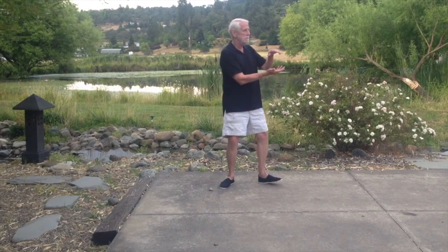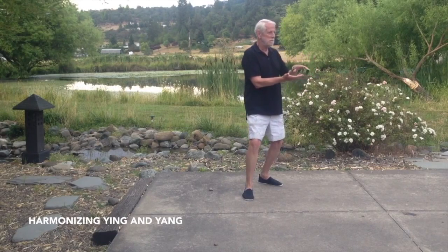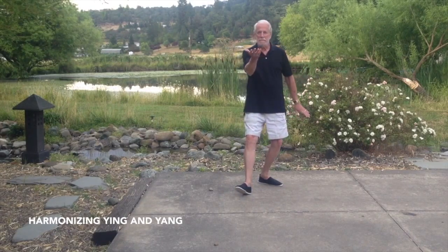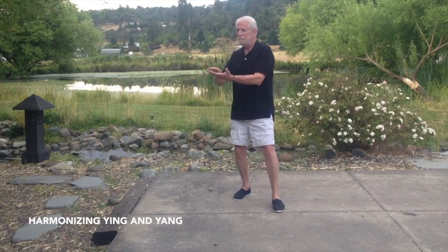Step forward left, left arm forward, up to eye level, right arm back by your side. Harmonize yin and yang. Hips turn left, find the ball, step forward right, harmonize yin and yang.